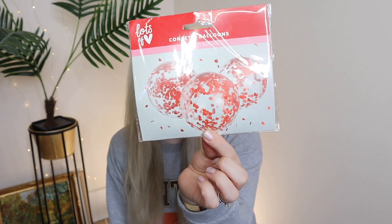I also got these confetti balloons — they're so cute, we love confetti balloons. One tip: if you don't want confetti everywhere, just take the balloon to the big bin, put it inside the bin, and then pop it so all the confetti goes straight in and won't spread around the house.